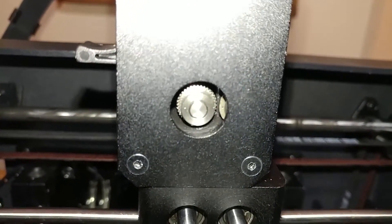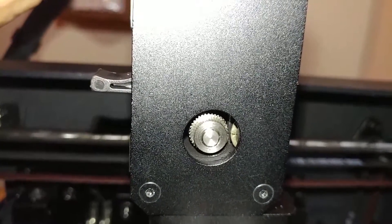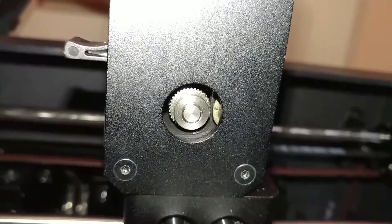Got it installed — man, that's close. I've got my first filament loaded in, it runs all the way through, so I'll throw some TPU on it and start a print and see what happens.